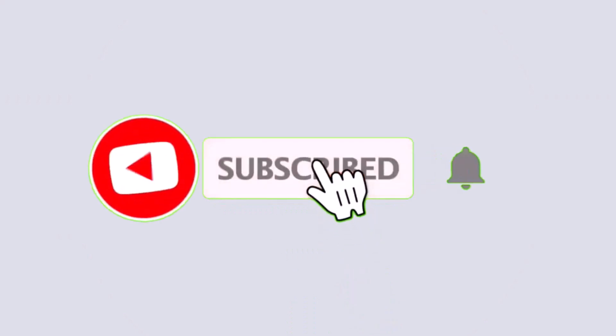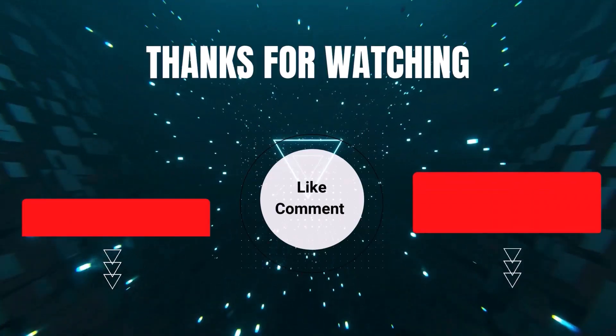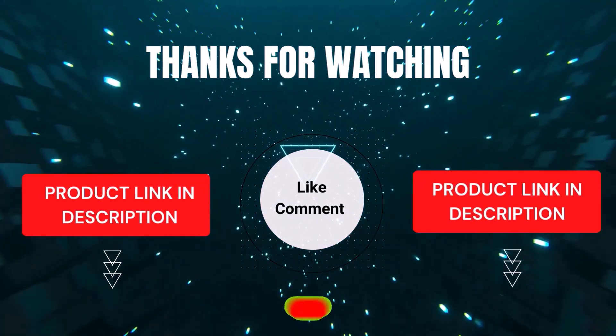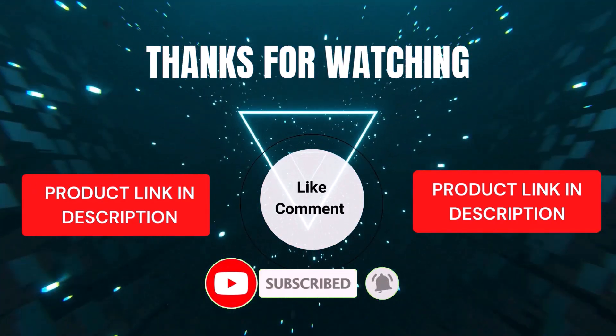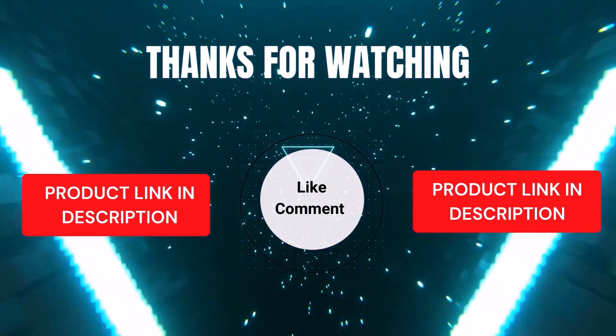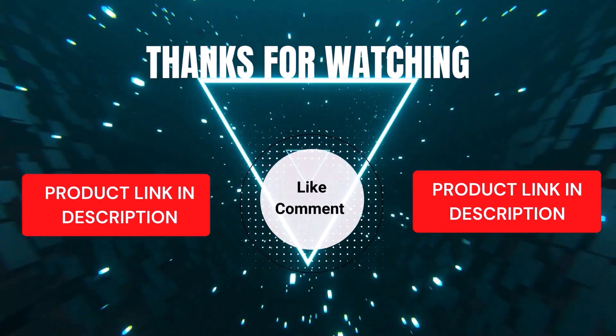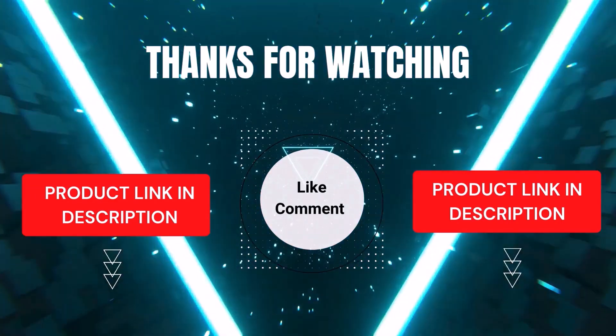That's all for today. I make helpful videos daily, so subscribe to my channel and hit the bell icon for updates. For product prices, check the description. If you have any questions, comment below — I'm happy to help. We've done the research to save you time and money, selecting these top five based on ratings, reviews, quality, and durability. Thanks for watching.